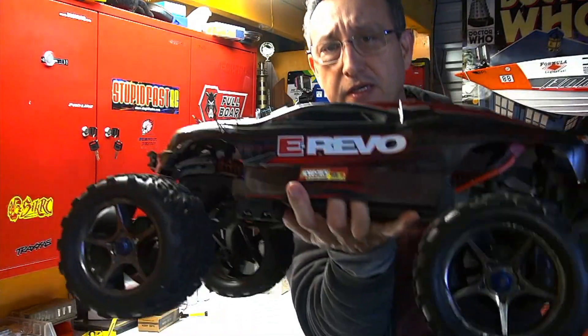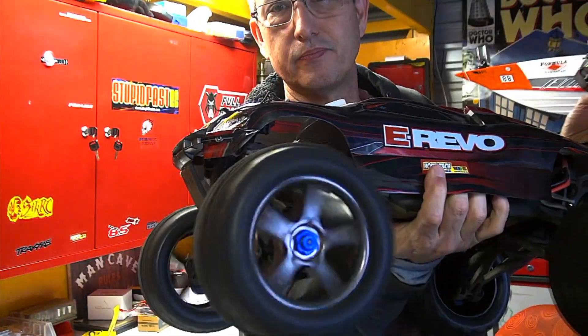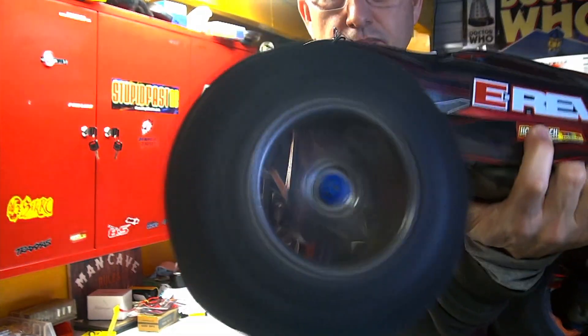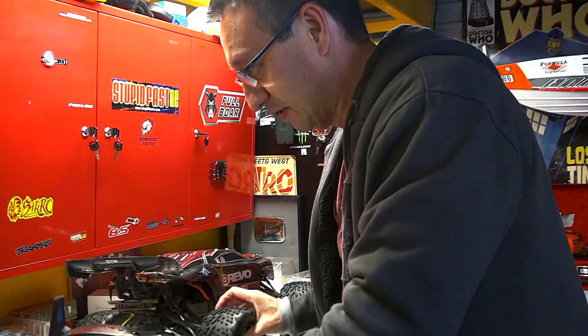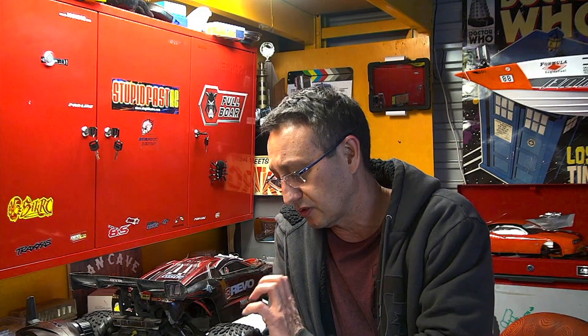I'll try not to rip my arms off. Okay, ready? Whoa! Okay, one more time. I still have two arms — good. Don't try this at home. So what happened there? That's called ballooning. You might have noticed that the wheels got sharp on the edges, exactly the same way they did in the video, and that's because of a thing called centrifugal force.